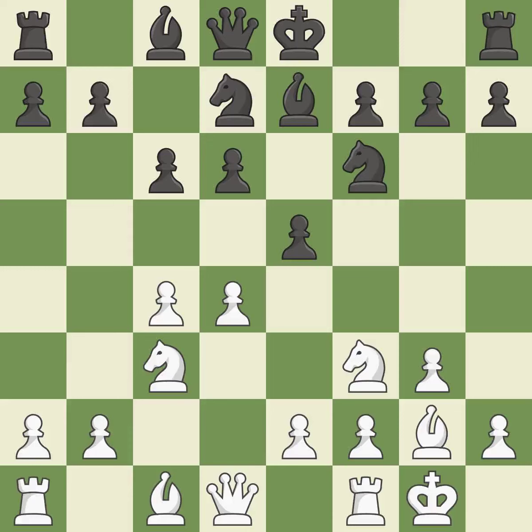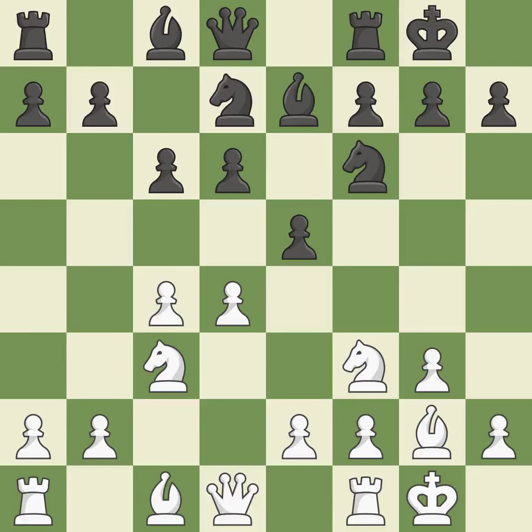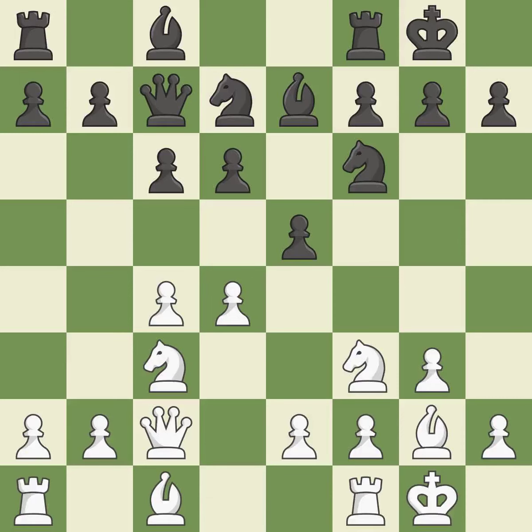Castling kingside tends to be safer because the king is further from the center. Black also castles, getting the king to a safer square out of the center while developing a rook. Castling to the same side as the opponent avoids some of the attacking associated with opposite-side castling. A queen moves off of its beginning square and into the action, activating it off its starting square. It is the last book move.